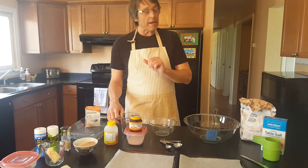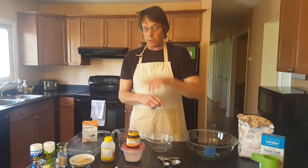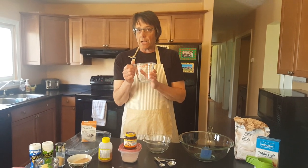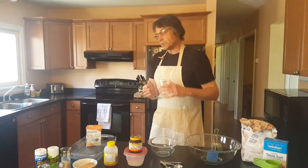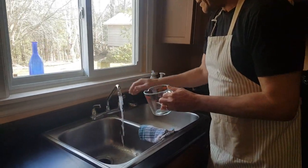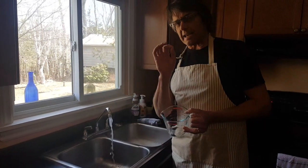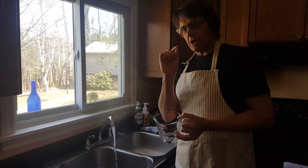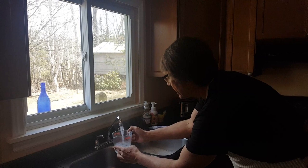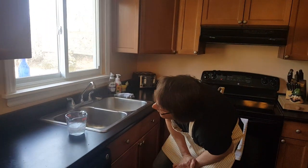First thing we're going to do — and again, I have the recipe, it is below in the description, it'll be posted for you to look at — the first thing we're going to need is one cup of hot tap water. When you're making bread and things like that, you have to make sure the recipe is exact. So let's make sure it is exactly one cup of hot water. I'm putting it down to check — not holding it up — to make sure it's at the cup mark. Pretty good, right there at the cup mark.